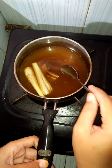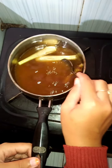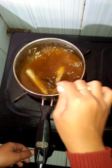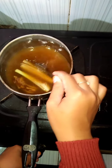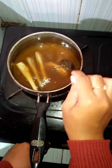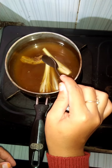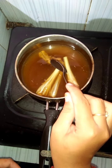Filter the water and discard the wash. Next, serve in a glass while warm for your whole family.